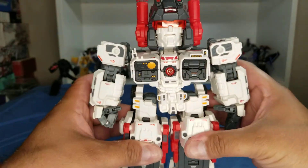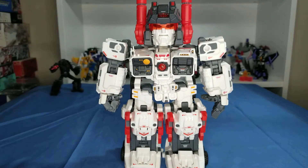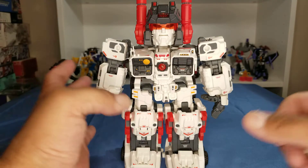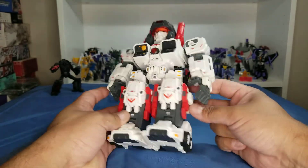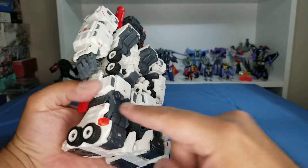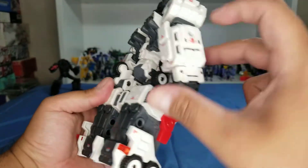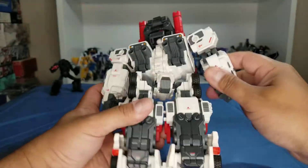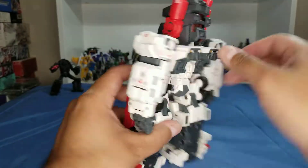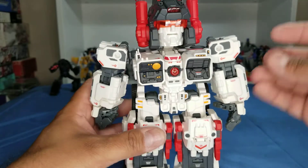According to the instructions, this is where they suggest placing accessories, but you can put them anywhere because he's filled with ports all over the place — here, here, here, down here, here, another one right here, on the arms, in the back. You can put them wherever your little heart desires.